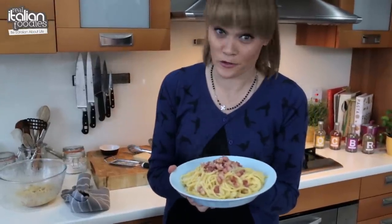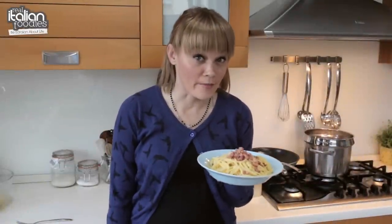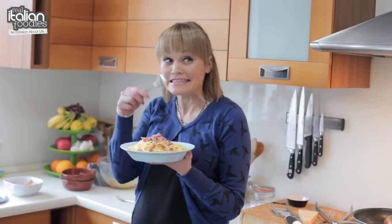Classic Italian carbonara with no cream. To be honest, I'm not the one who actually makes the carbonara in the house, so I'm going to bring in the biggest carbonara fan to taste it.